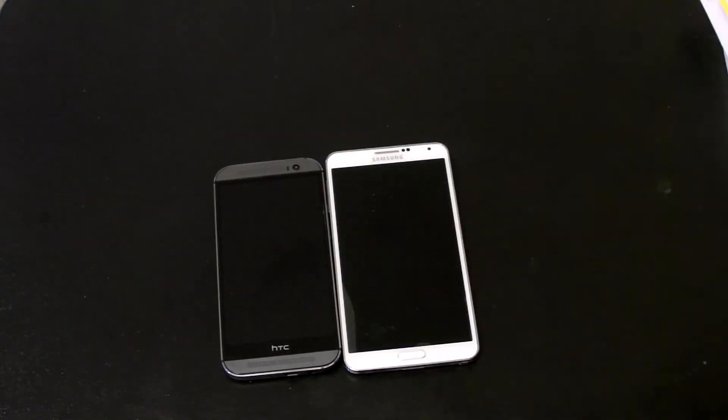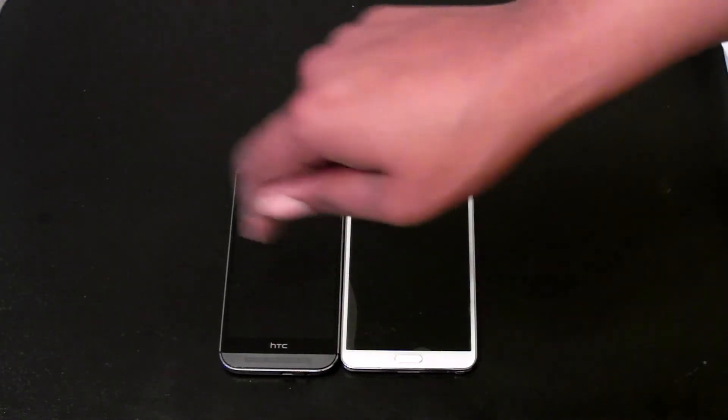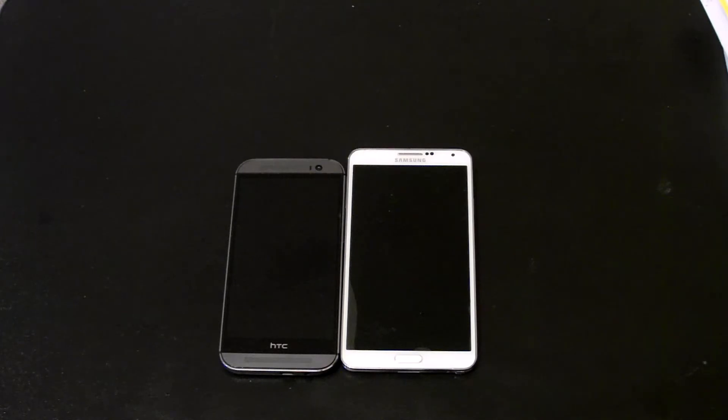I switch back and forth with phones — I just have two phones. If you guys want to see a giveaway, just leave a comment down below, let me know, hit me up, and we'll see what we can do.